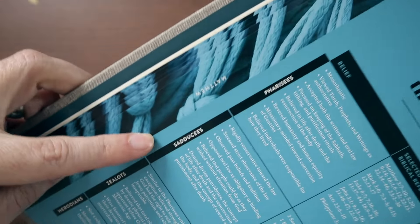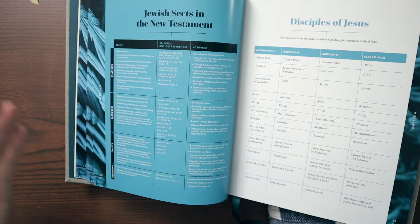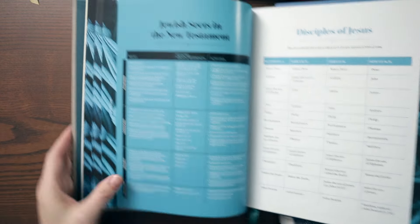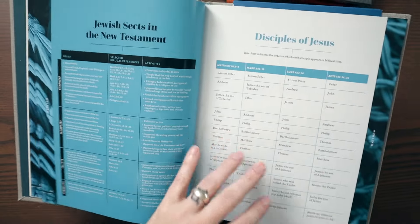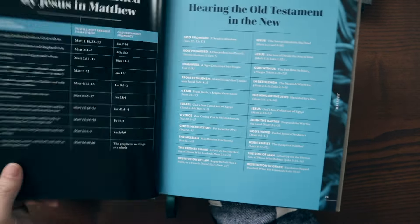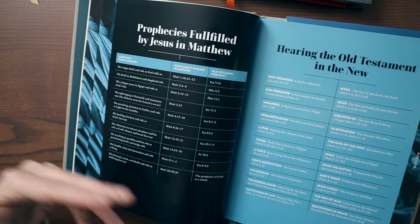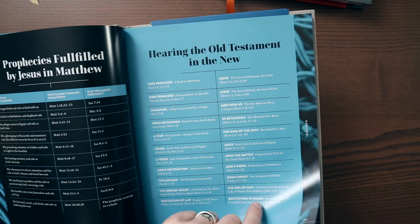The easiest way to tell the difference between a Sadducee and a Pharisee — or how you know that they're a Sadducee — it's because they're sad, you see? Sorry, that was a really bad pastor joke. Then there's a page about the disciples, parables, and the prophecies fulfilled by Jesus in Matthew. Clearly Matthew had a strong connection to the Old Testament. Hearing the Old Testament in the New is going to pop up a lot throughout this handbook.